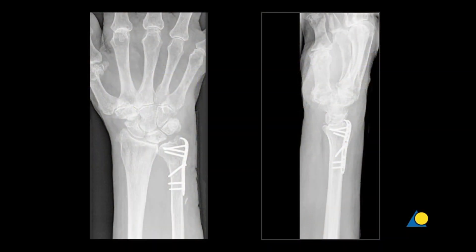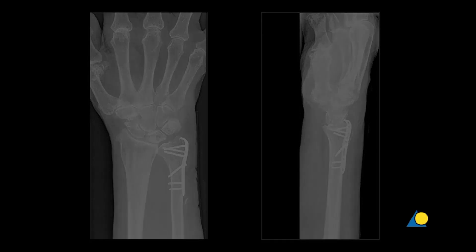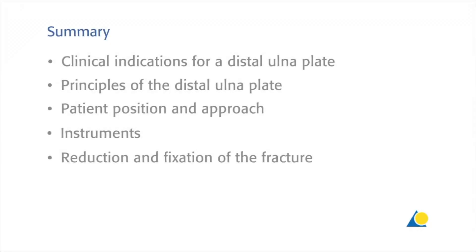The clinical post-operative x-rays show good reduction and correct positioning of the plate. This presentation has shown the clinical indications for a distal ulnar plate, the principles of the distal ulnar plate, the patient position and the approach, the instruments needed, and reduction and fixation of the fracture.